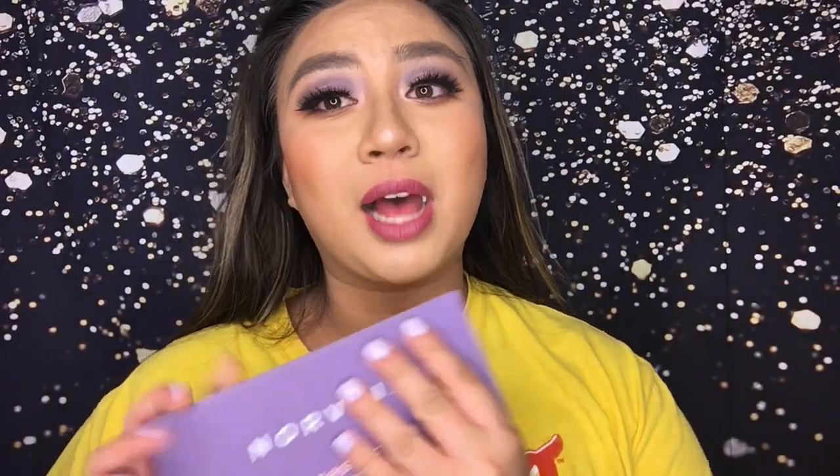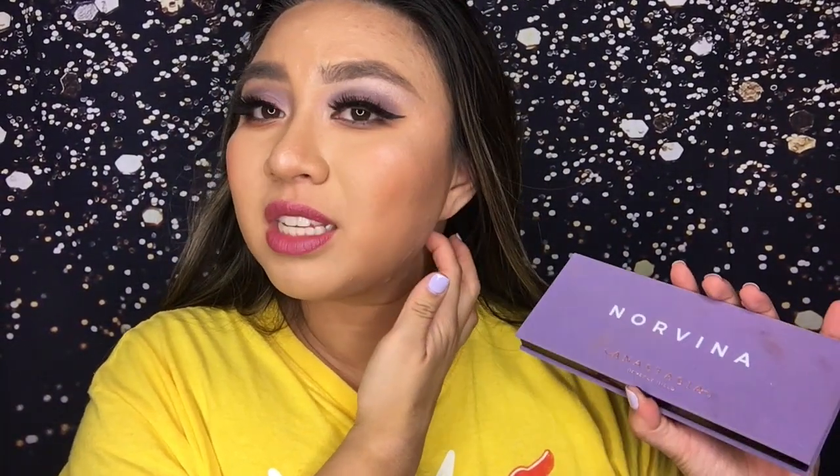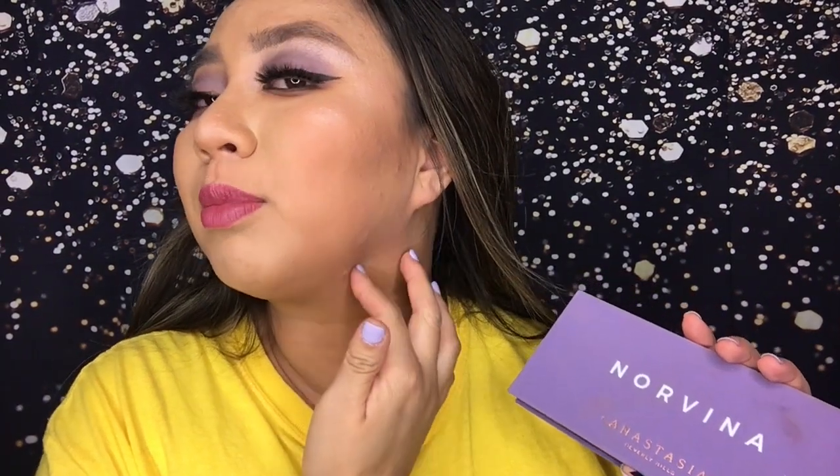My mom came home and we went out and ate, so yeah. I'm going to tell you guys my thoughts on this palette now — honestly I love it.